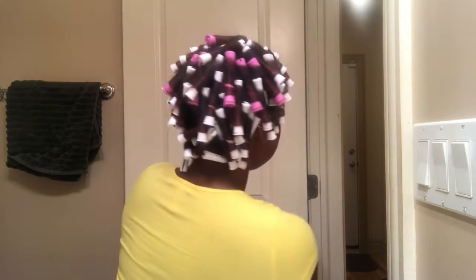Finally done! I ran out of white ones so I got some purple ones, but it's going to be the same effect. See you in the morning.